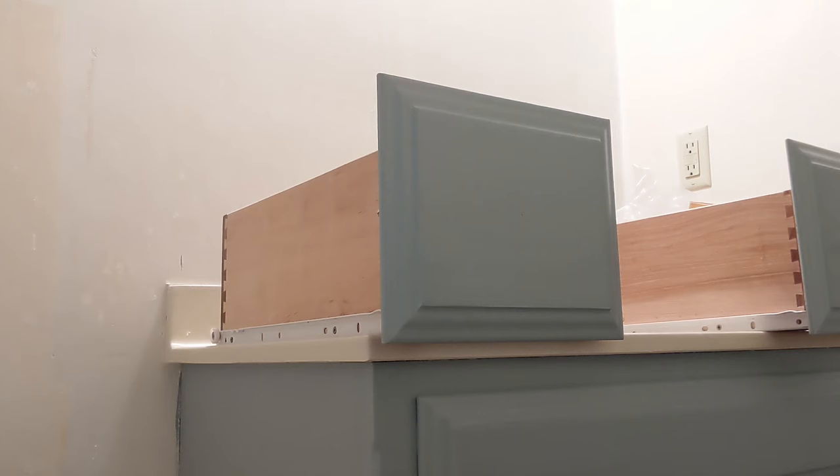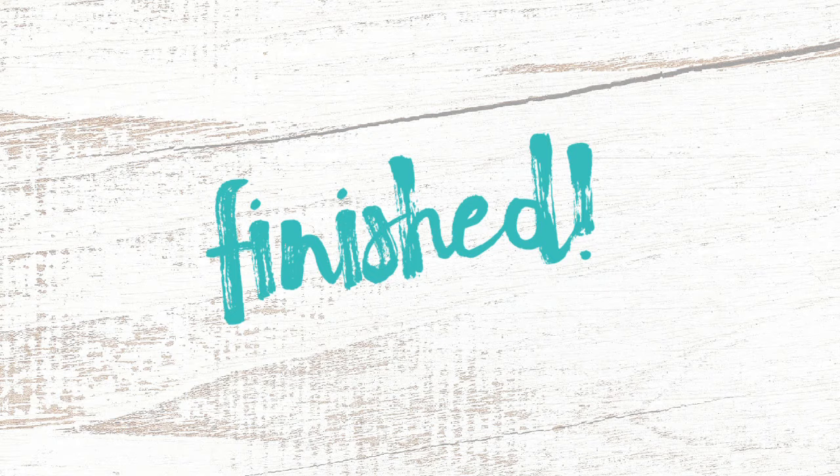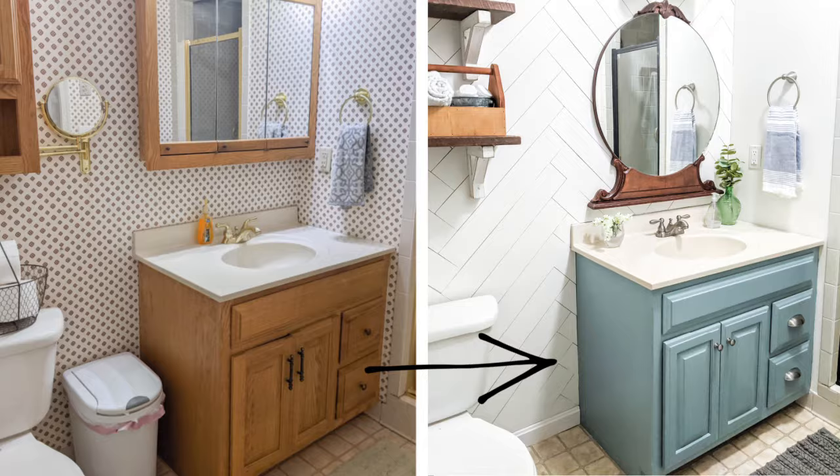I've done two coats of sealer, it looks really good, and now I am drilling the holes for my new hardware — I've already marked exactly where to drill. I am so happy with how my bathroom vanity turned out, and I love the pink color. If you haven't, I would love for you to subscribe to Lovely Etc. — I share lots of inexpensive DIY projects and ideas for creating a home you love. Make sure you check out my full reveal of my $100 bathroom makeover. It is absolutely crazy how big a difference you can make with just $100.